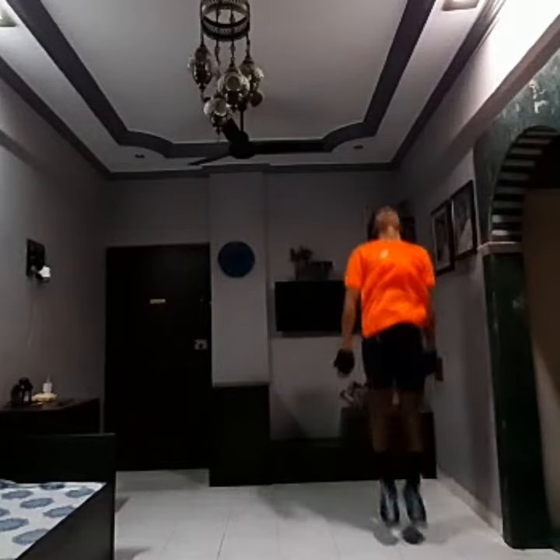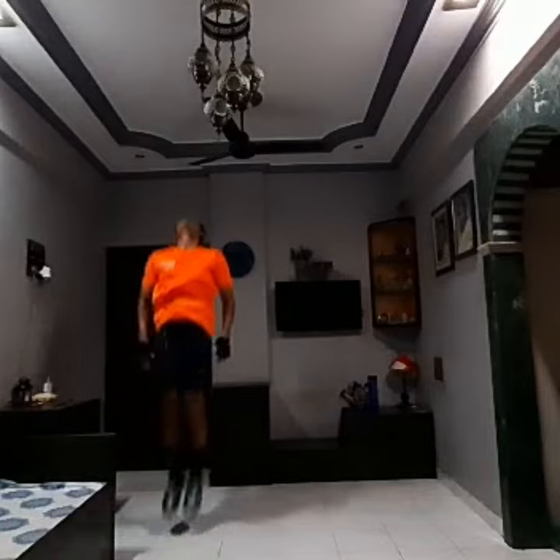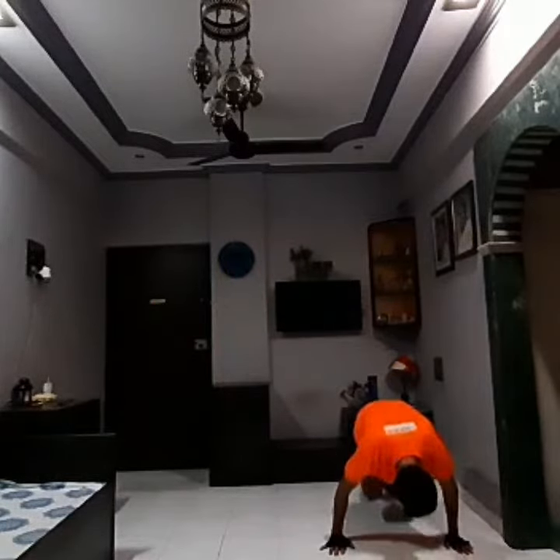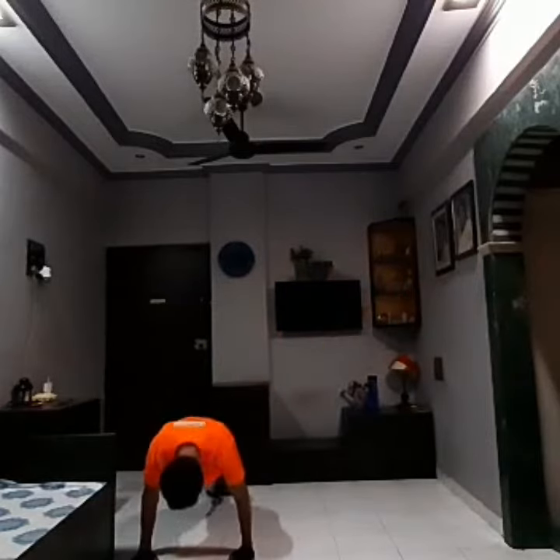Then you have to do a side hop on that side. So here you have to do a side hop on that side. Start. This is the way you are going to do a side hop.